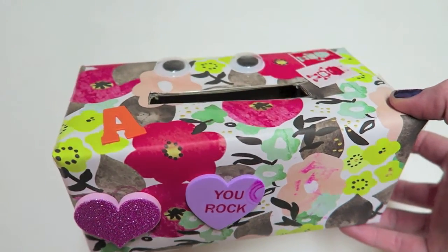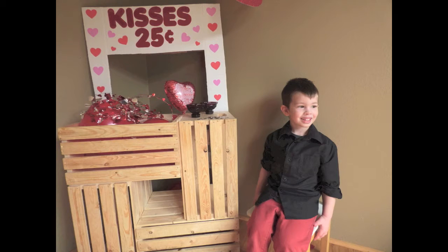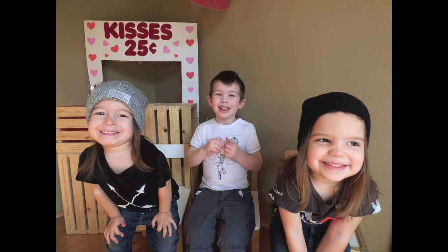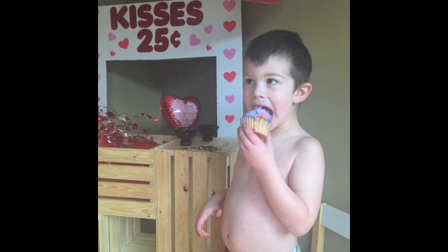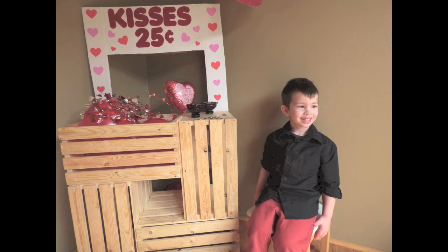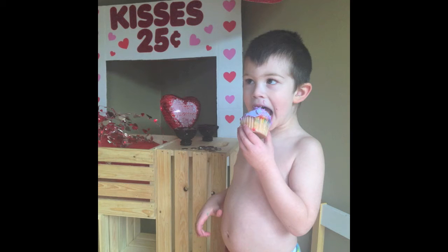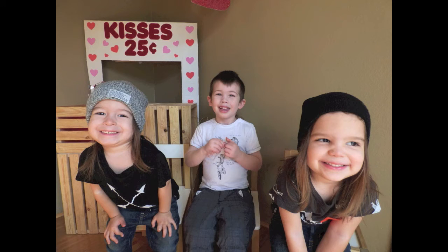I absolutely had to include these photos of a kissing booth that I made up for last Valentine's Day. This would be perfect for a photo prop or if you were having a preschool or kid Valentine's Day party. Even without a tutorial you guys should be able to figure out how to make this — there are probably a lot of Pinterest links you can look up as well. I just used cardboard for the sign and some stencils for the lettering from the dollar tree. The wooden crates you see are actually my coffee table turned sideways — you could use a box or stack some crates, really just use what you have.